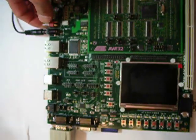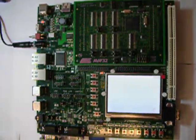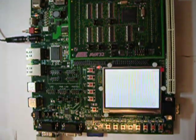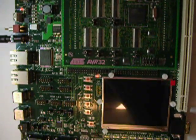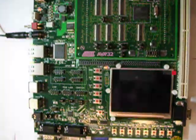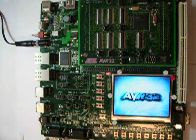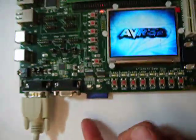Alright, today we're going to take a look at the new AVR32 SDK 1000 from Atmo. Starting up, it's got a whole bunch of cool stuff on it — USB, keyboard, mouse — and the whole Linux on this SD card here.